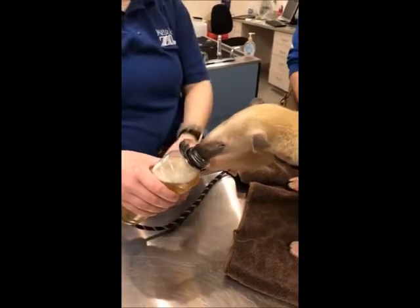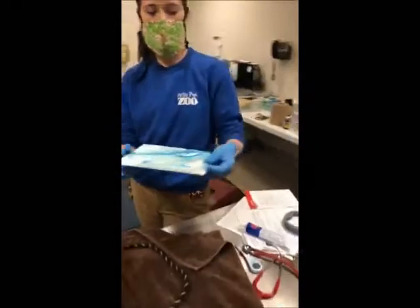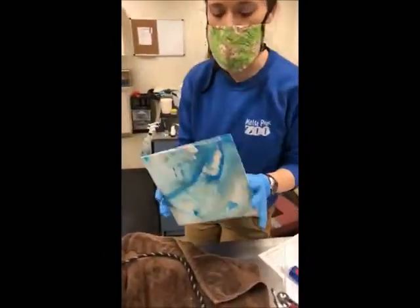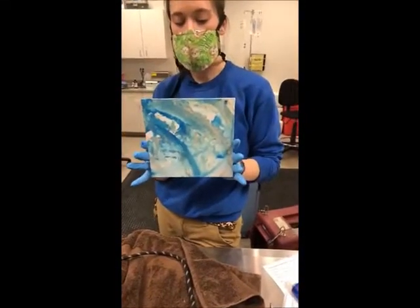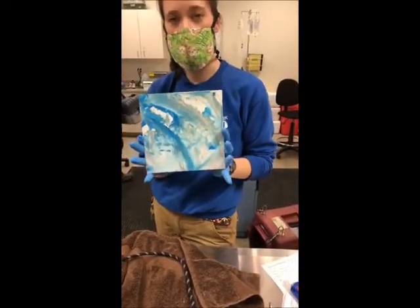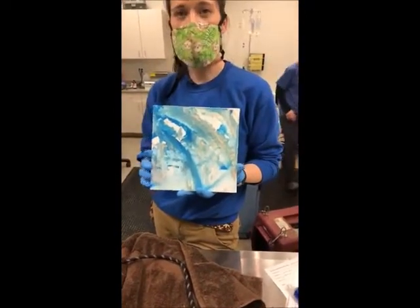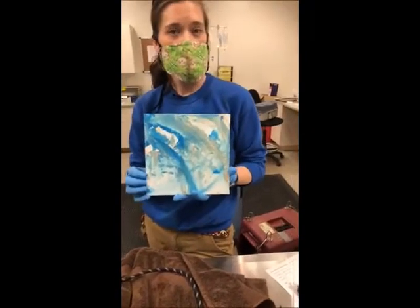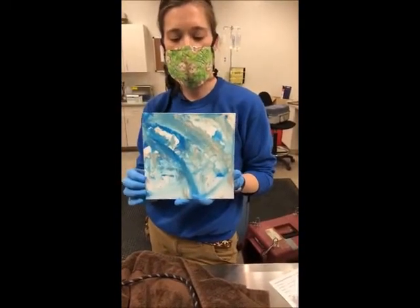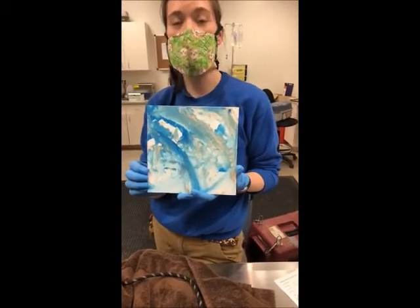Grace has something she wants to show us. You guys had just an awesome response to that goat painting we did the other day, so we have a Tamandua painting. Spike did this one — our male Tamandua. Just like with our goat painting, if you click that donate button, you will be entered into our raffle to win this Tamandua painting. We'll draw that during an upcoming live.